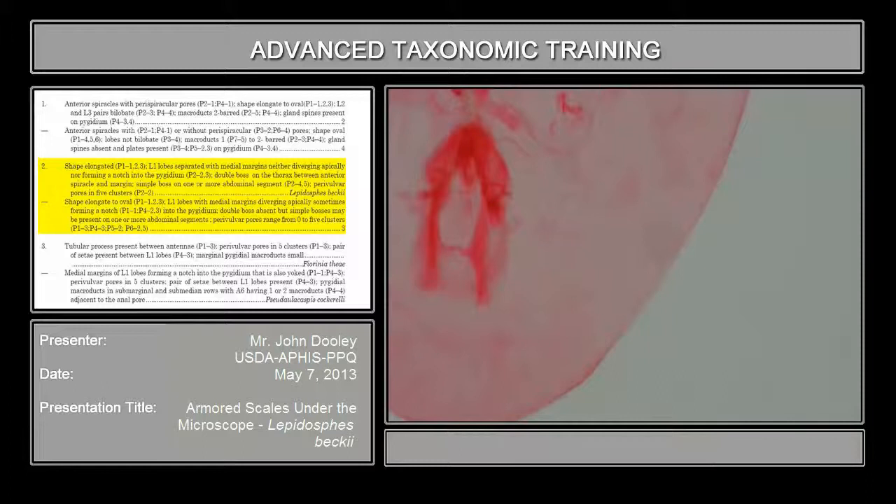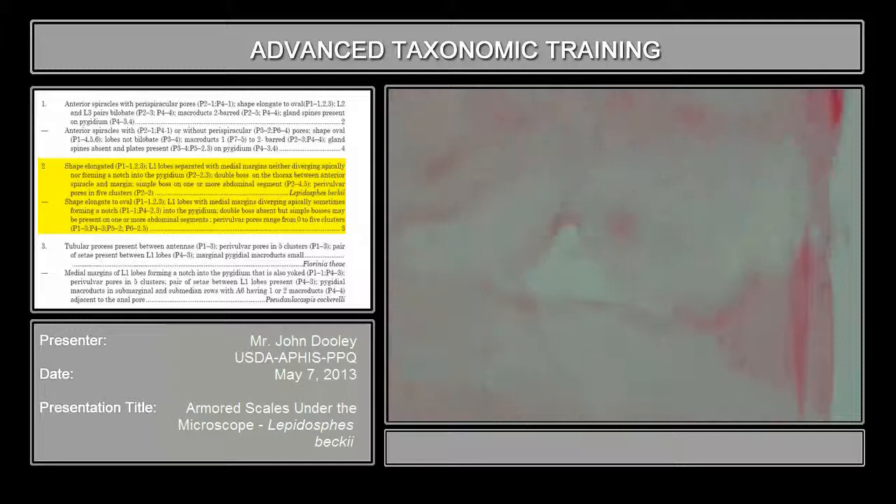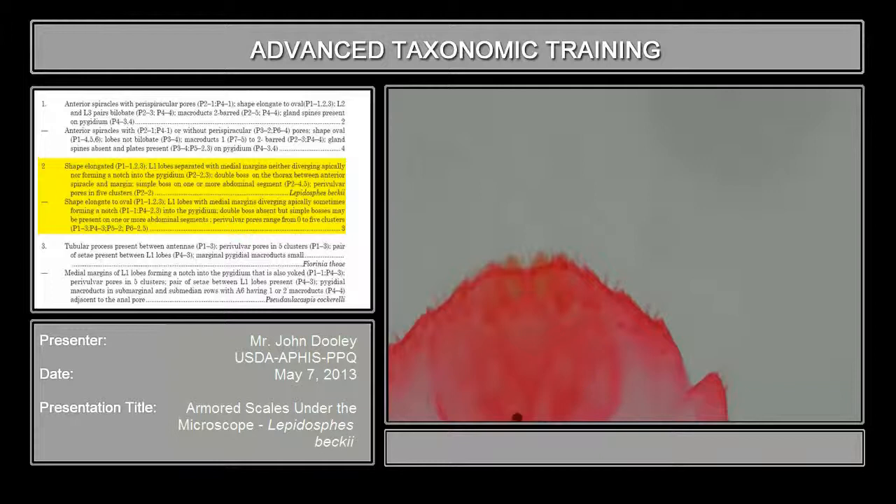The second part of the key: shape elongate to the L2 oval, and the L2 and L3 bilobate. Bilobate means that the lobes actually have two lobes. If you look on the second and the third lobe - here is the first lobe - they refer to this lobe as L1, the medium lobe. That's very, very important. Many scale insects have the medium lobe; others do not. That's a very diagnostic character whether or not it's there and what shape it is. This is the L2 lobe, the second lobe next to the medium lobe. Notice this finger-like projection here - that's bilobate. It actually has two lobes consisting of the second lobe.